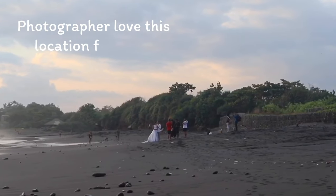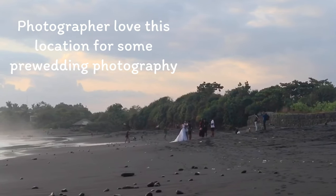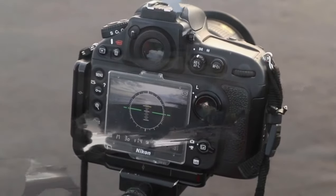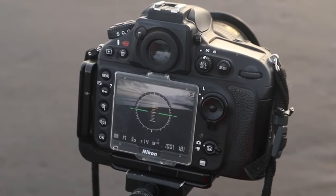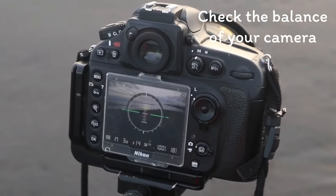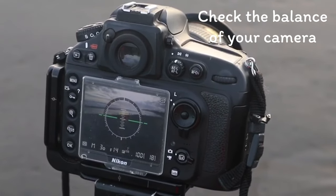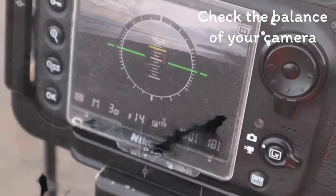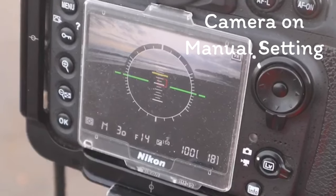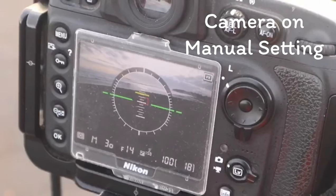This is a beautiful location. Some people are doing wedding photography here, as you can see. It's quiet. And now I am balancing my camera. I want to get a right horizon, not bending. And as usual, I'm on manual setting — aperture F14 and ISO 100 for my seascapes.